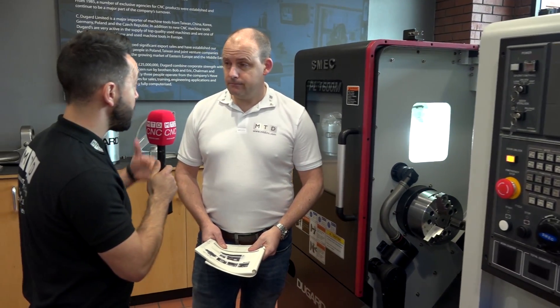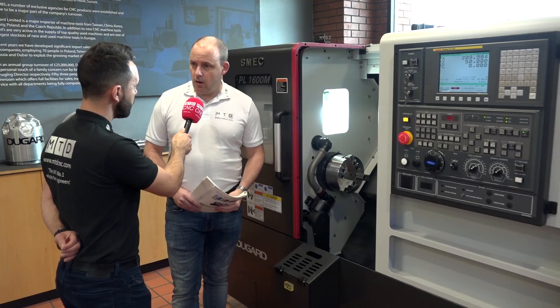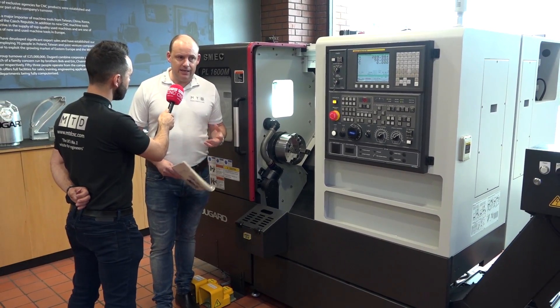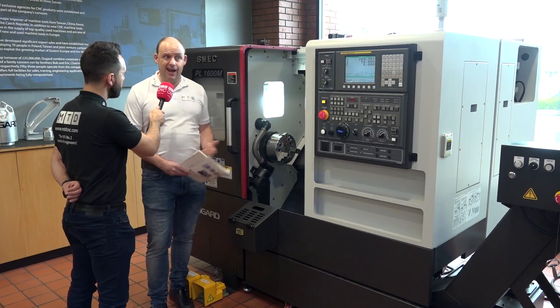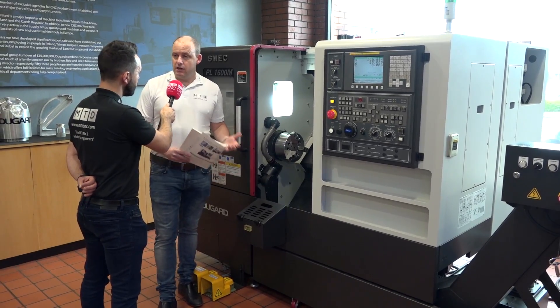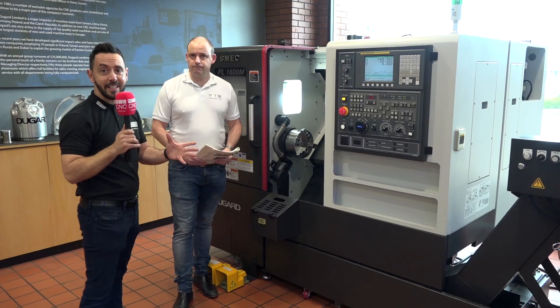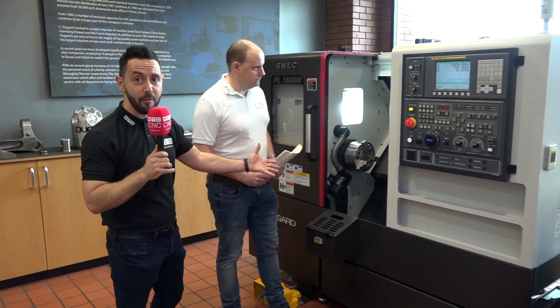With Dugards not going to MAC they're passing on that discount effectively. This machine — the whole thing that you see here — is £65,000, and that comes with a warranty and training. That special offer applies throughout April. When I came here about six weeks ago they had about eight SMEC machines in stock; now this is the only one left, so there is a serious deal to be had. Please investigate this machine further if you're looking for a lathe — a really good offer from Dugards.